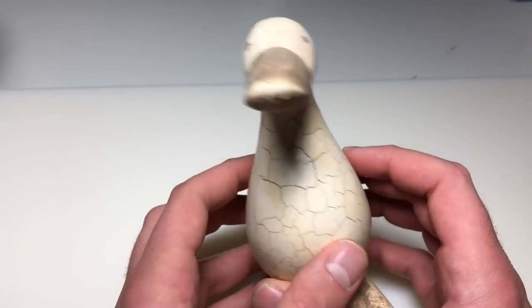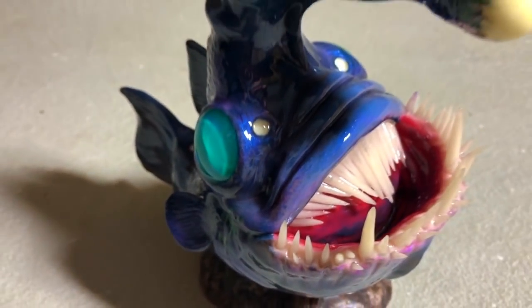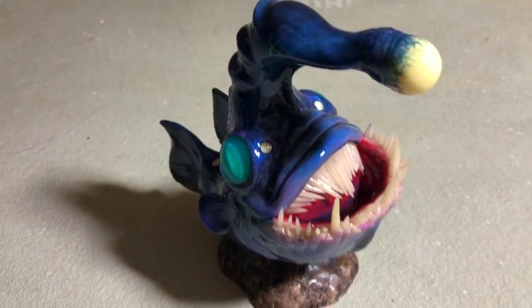Hey everyone, Ace of Clay here, and welcome to another Thrift Store Transformation, where I take a boring object from the thrift store and transform it into something completely different and hopefully much cooler. In this one, I'm taking this boring duck sculpture figurine thing and turning it into this guy — this prehistoric anglerfish type looking creature that I named Sal. So if you want to see how I did it, keep on watching.